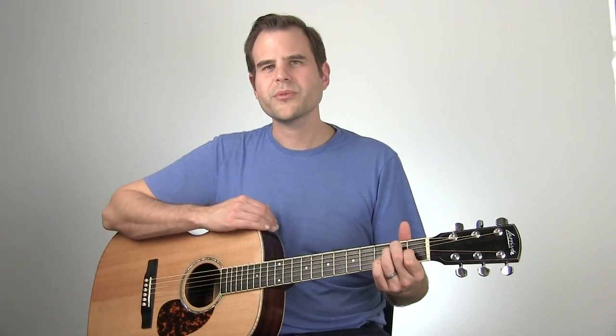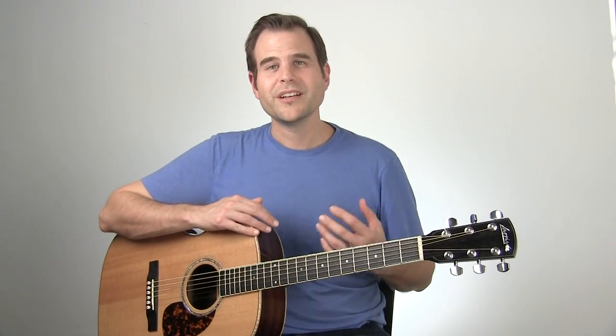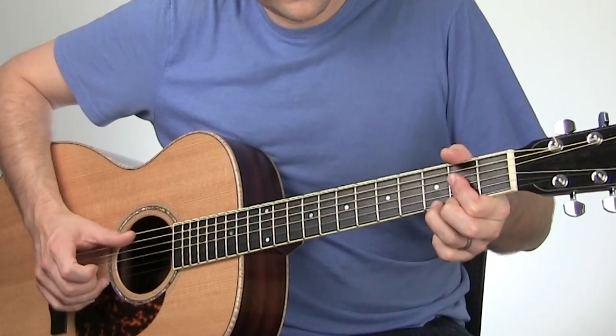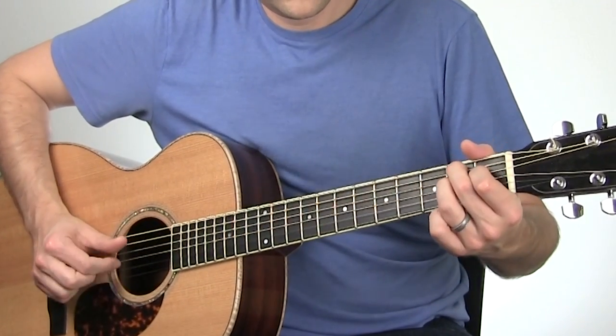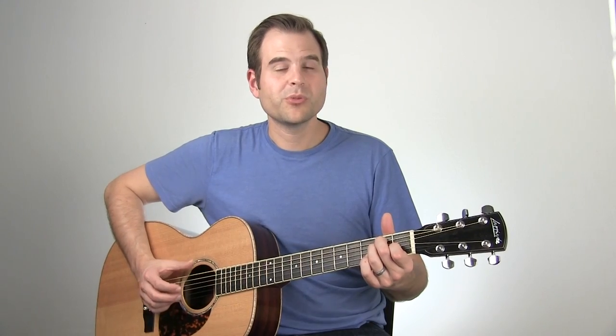Let's play through this last bit starting with that first B7, and I'll play through it slowly. You may have noticed there that instead of letting that E drone, I did kind of pluck it, but it's very light — I don't want that E super pronounced as we're doing this particular turnaround.